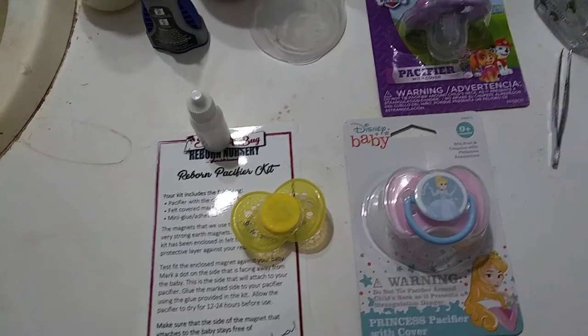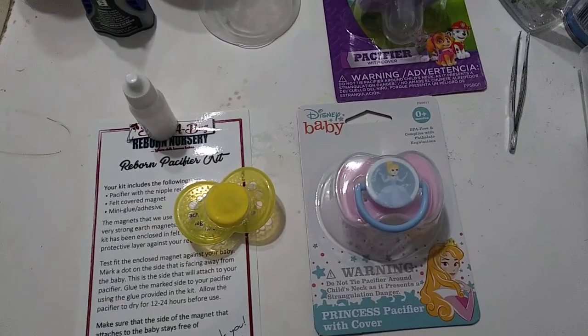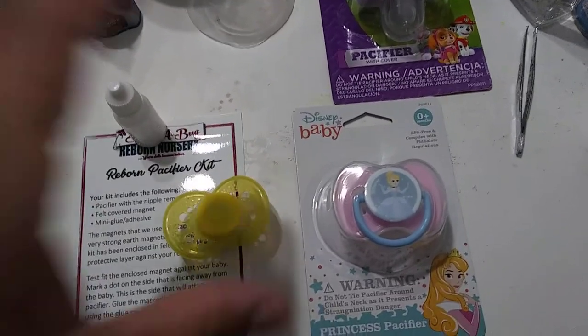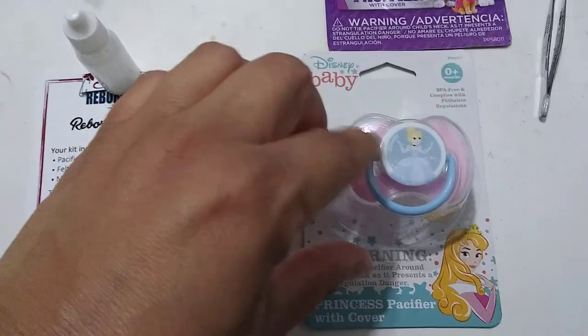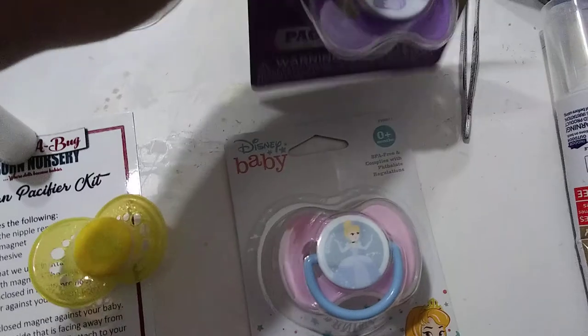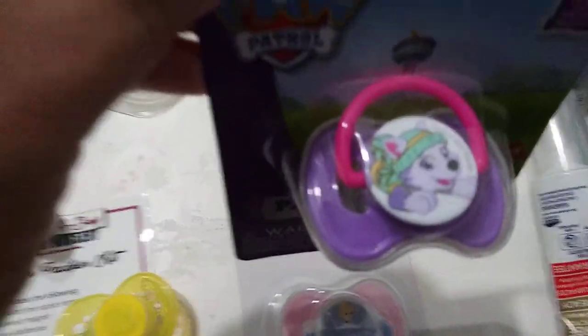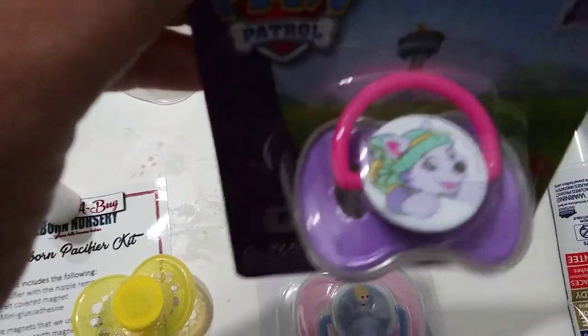Good Thursday afternoon! I'm showing a couple of pacifiers I bought from the Dollar Tree yesterday. I got this Cinderella pacifier and then this one here is a Paw Patrol pacifier. I like the colors on this one — I just think this is so pretty.